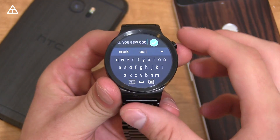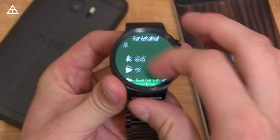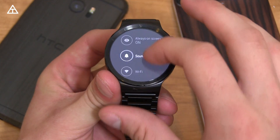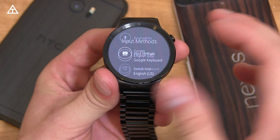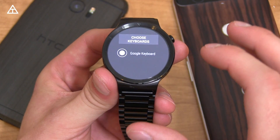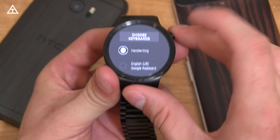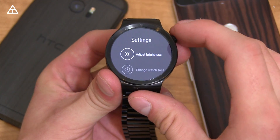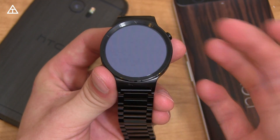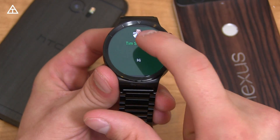There's also a handwriting mode. To enable it, press the back button several times, swipe down from the top, go into Settings, then Language and Input, then Input Methods, then Current. Hit 'Choose Keyboards' and enable handwriting mode. Then select handwriting. After that, press back several times and navigate back to your message to use it.